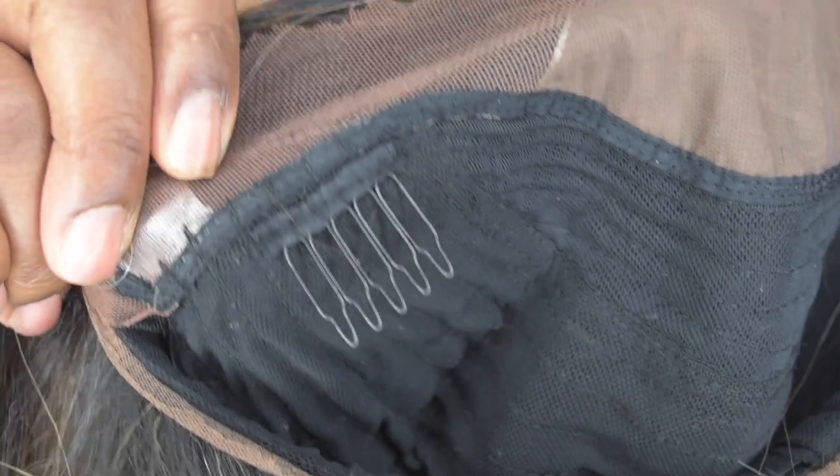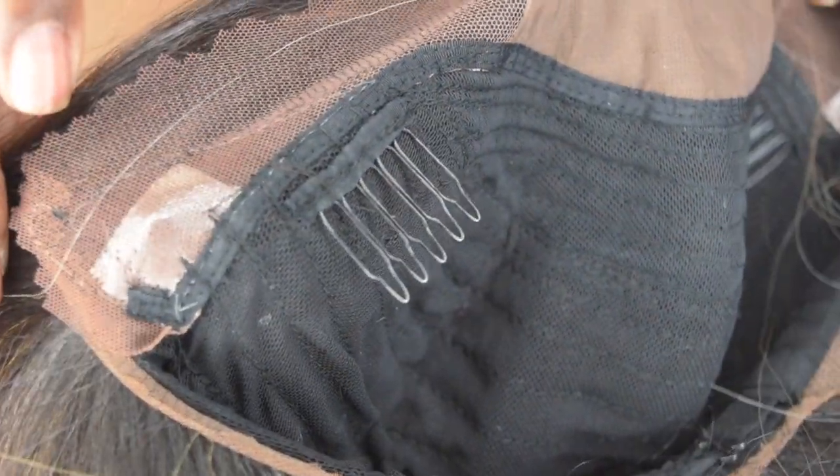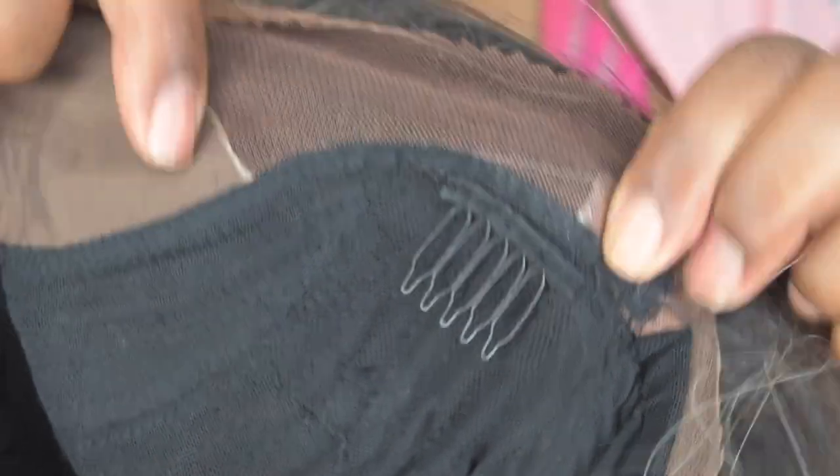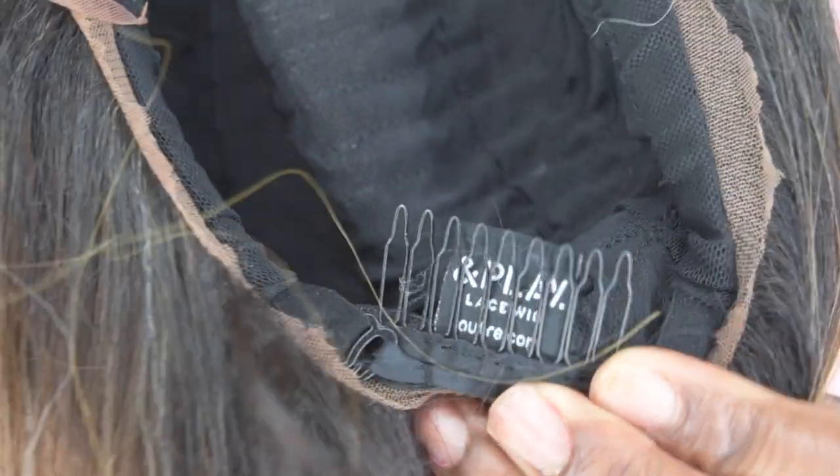It is lightweight and the cap is super big-head friendly. I had to literally adjust the cap — I normally put them on the last strap but had to bring it in to where the combs are. They do have combs: two combs at the temple area, though positioned a little further back which is a little odd, but I don't really use the combs anyway. There's also a comb at the nape with adjustable straps.